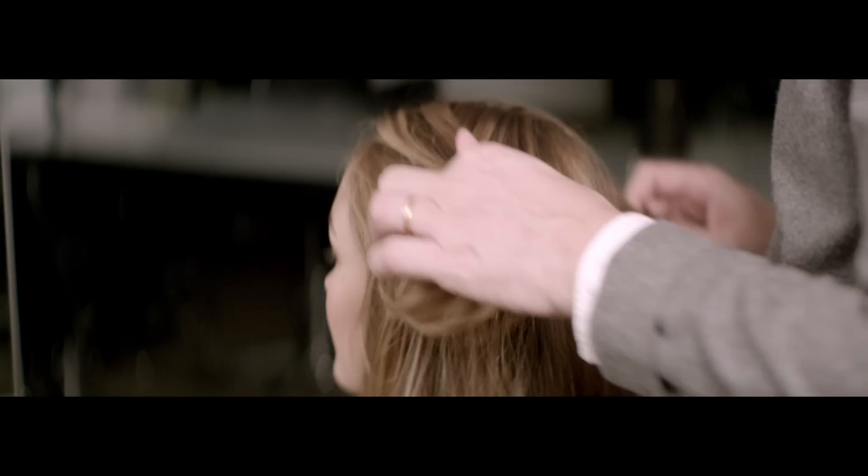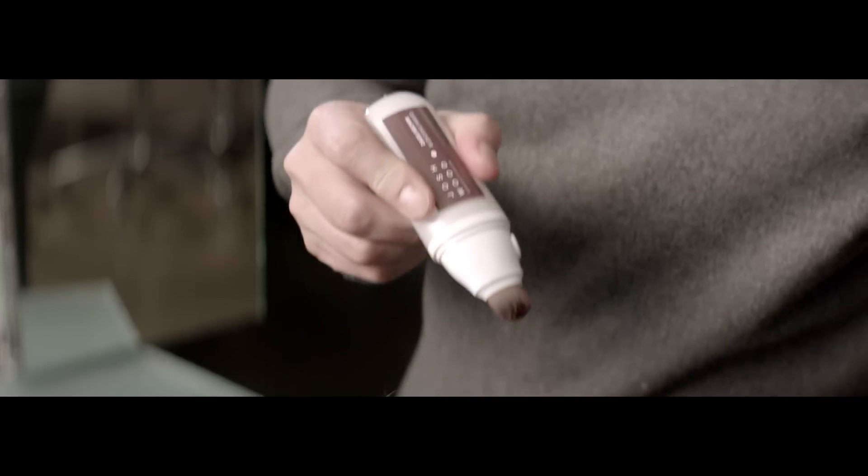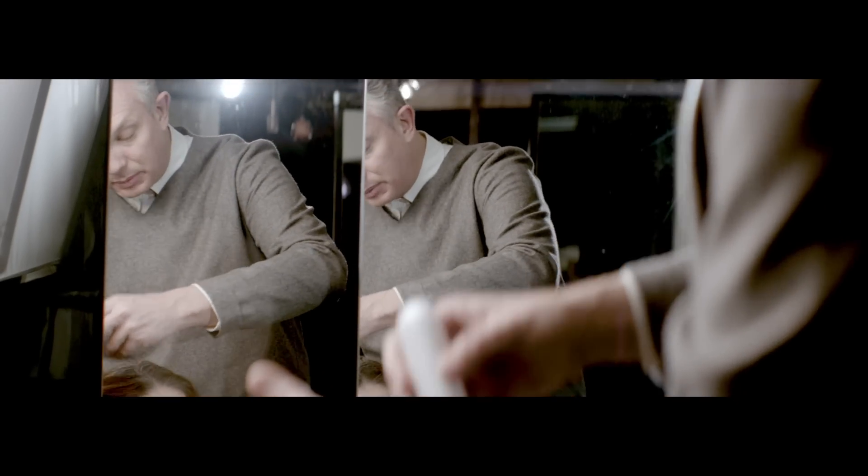I'm Josh Wood. I've been colouring hair for over 20 years. The blending wand gives you the ability to blend out the greys wherever you see them. It's a completely new piece of technology. It's so simple.